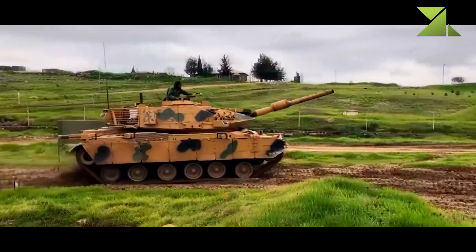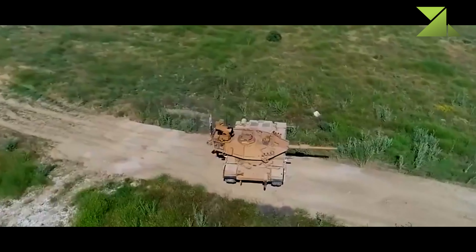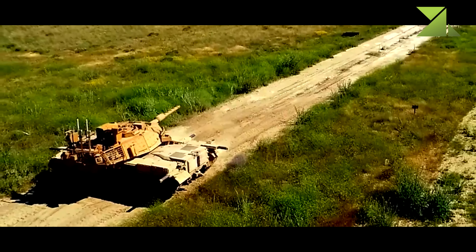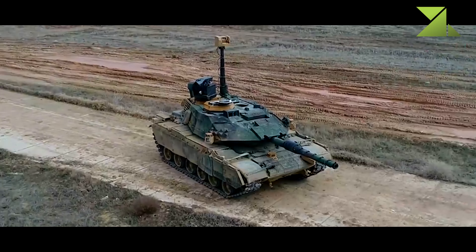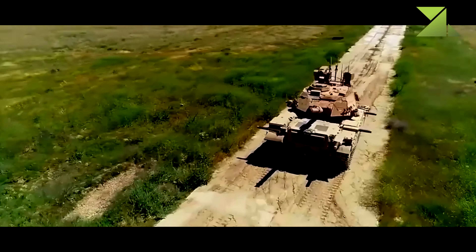The vehicle is fitted with new modular armor protection. Upgraded vehicles retain their original but up-armored turrets. Upgraded tanks are equipped with automatic fire suppression systems.